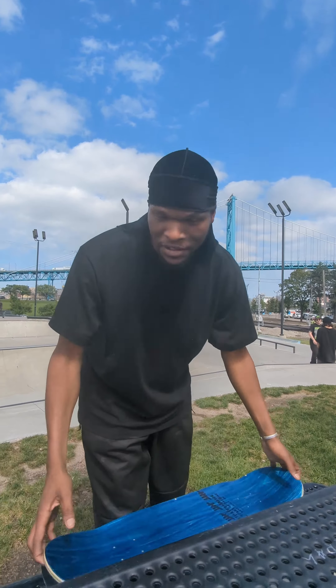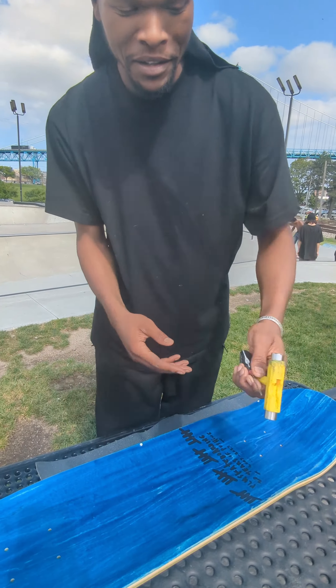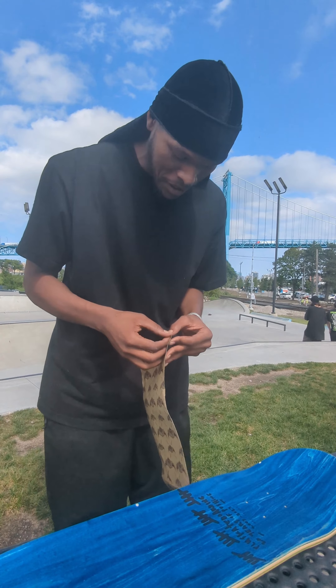What's up everybody? This is the Skateboarder J-Wall. Today I'm about to grip a board — Clutch skateboard. I got screwdrivers, tools. I don't have a razor, so I'm going to show you how to do that without a razor.